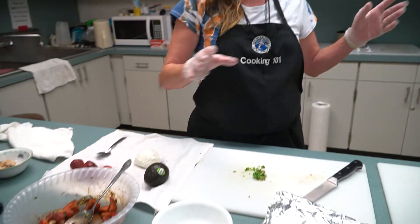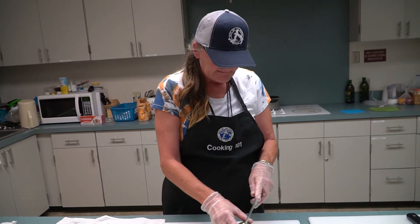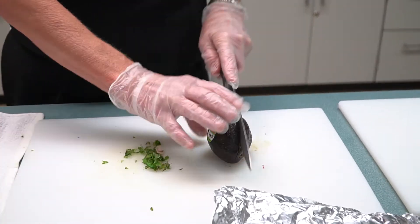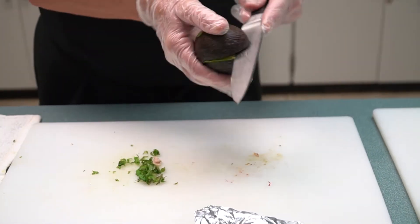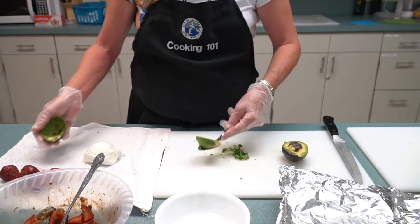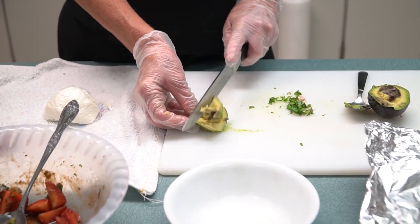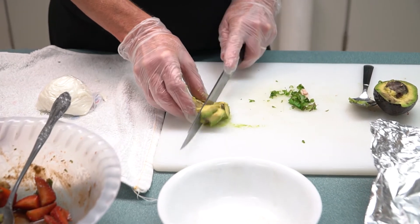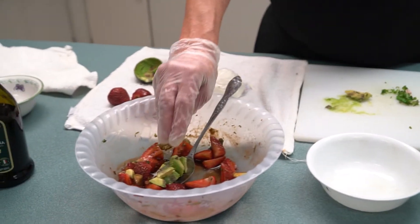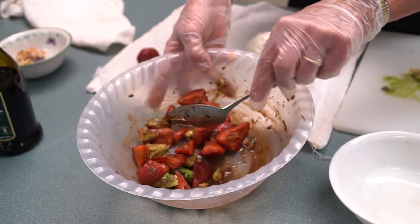Then you have all your ingredients here. When you take it out of the oven you put it on — it'll just be a minute. But I want to show you how we cut this avocado. Take your knife and just slice that. Put it in the balsamic vinegar with the strawberries and get it all mixed up, let it marinate.